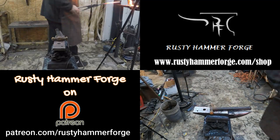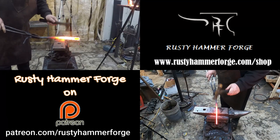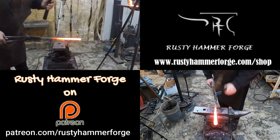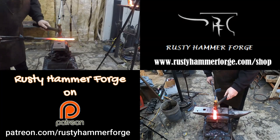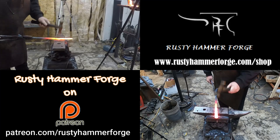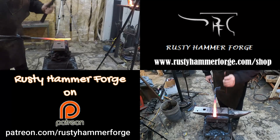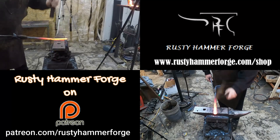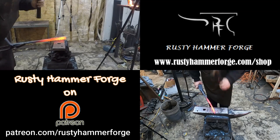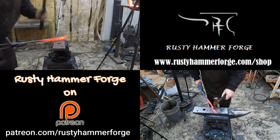I also see the benefit of cutting between each camera angle — having more different camera angles tends to keep people's attention a little more. But it is what it is. I'm just here to make videos. I'm not here to really make a bunch of money on this. I'd like to be compensated for my troubles, but it's not important to me, to be honest.